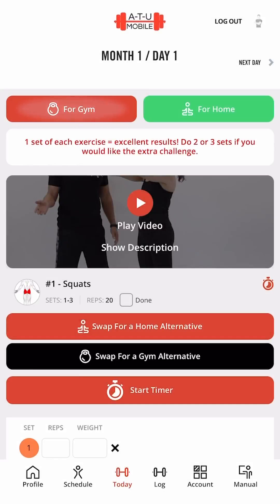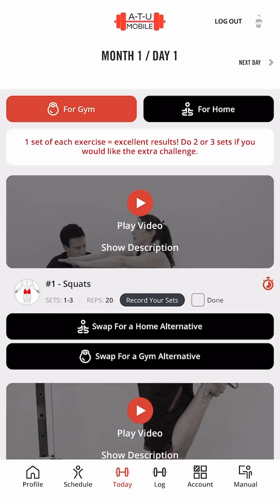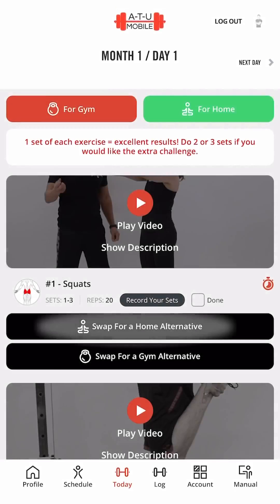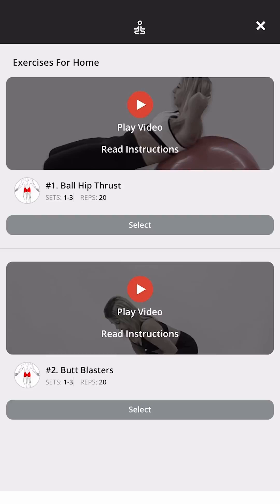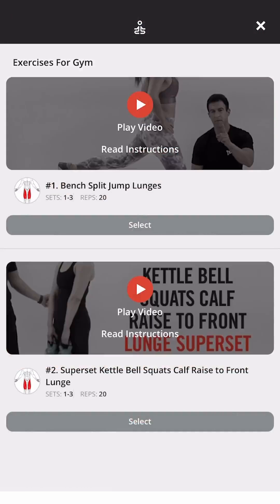You can switch between gym and home, so you never miss a workout. I've developed a swap button so you can swap between another home exercise or a gym exercise that you might prefer to the one that I gave you.